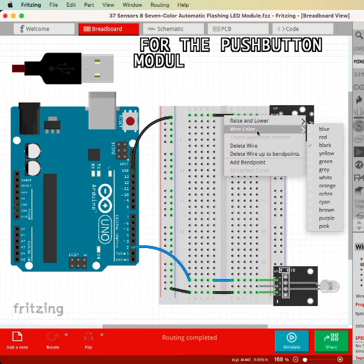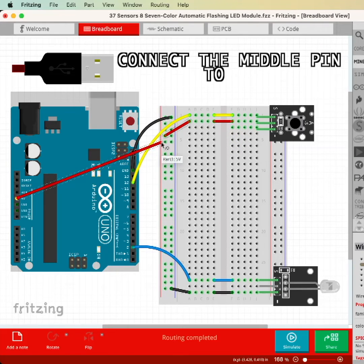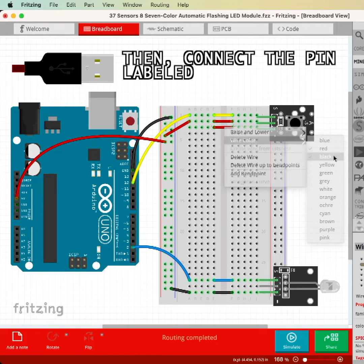For the push-button module, connect the pin labeled S to digital pin 13, connect the middle pin to 5 volts, then connect the pin labeled minus to ground.